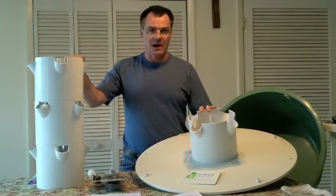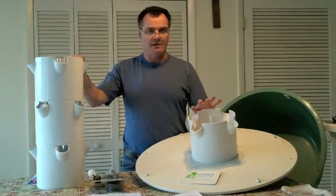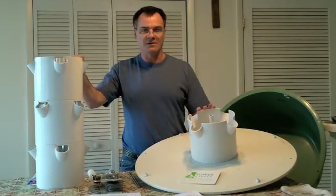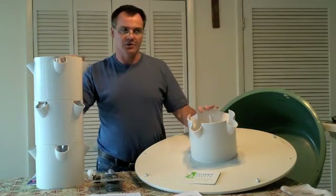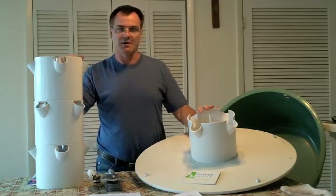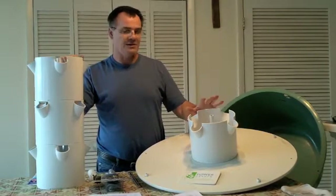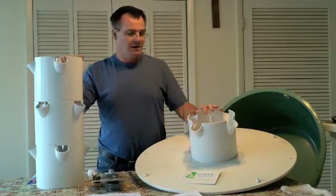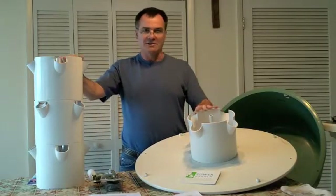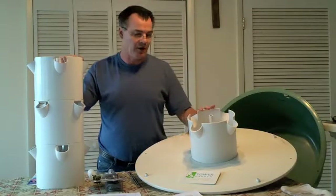The cycle we use during the summertime, even through the night, is 15 minutes on, 15 minutes off. During the wintertime here in central Florida, we still run them during daylight hours at 15 on, 15 off, but during the night we increase the off time to 15 minutes on and 30 minutes off. You have to adjust that depending on your area, how dry it is, and how warm it is.